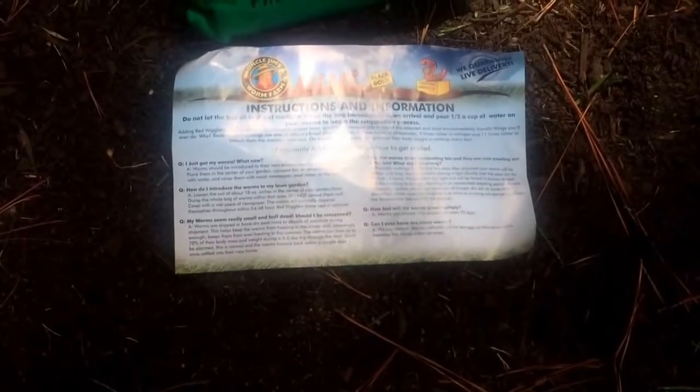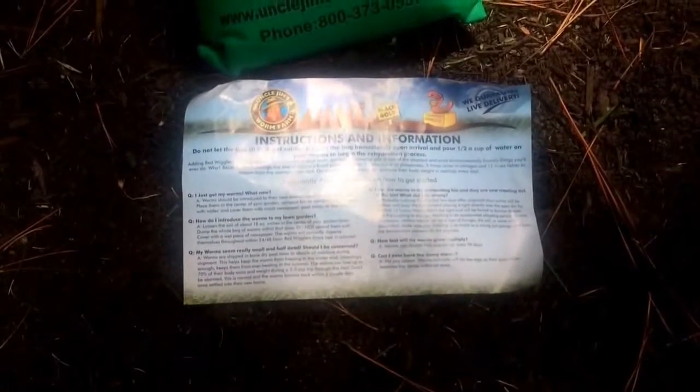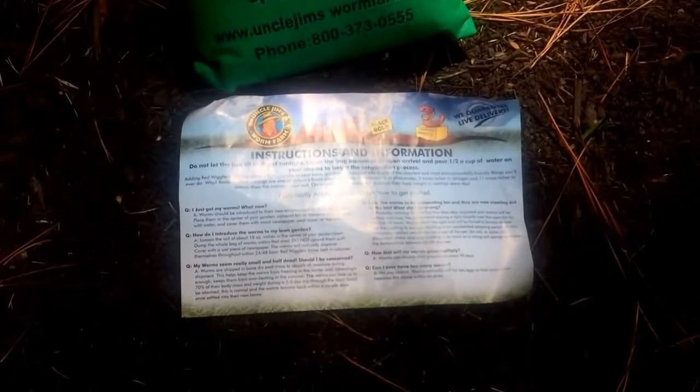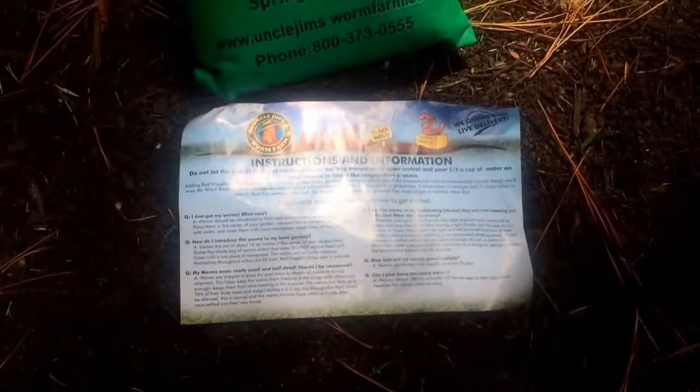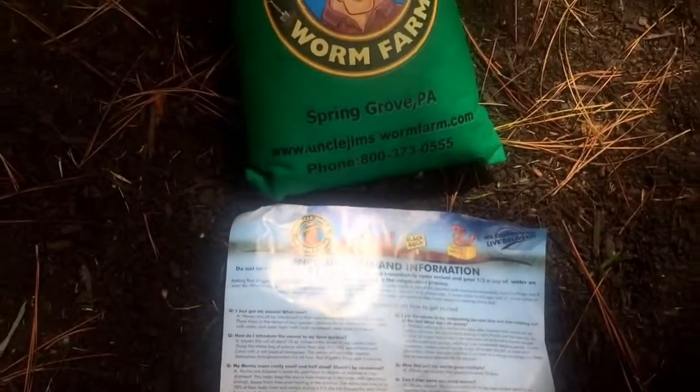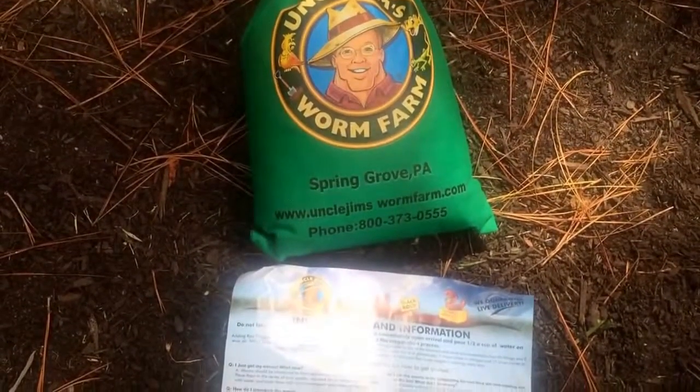If they seem like they're half dead, don't be concerned because they have been on a three to five day trip. How fast will they multiply? They double their population every 90 days. Can you ever have too many worms? No, you cannot. Worms will naturally lay less eggs as their population becomes too dense. So let's open this up and check out what we got here.